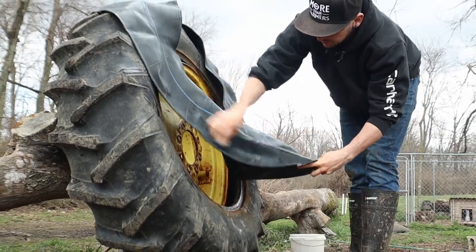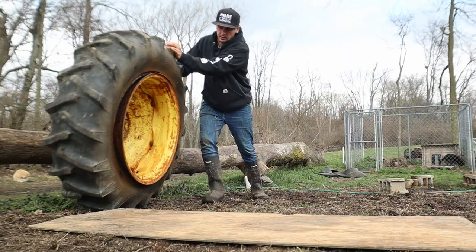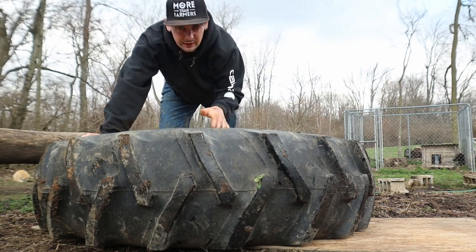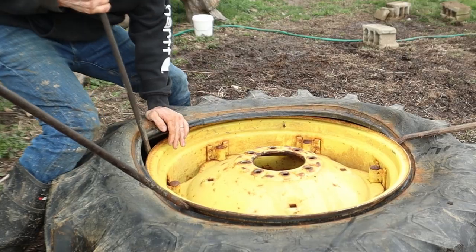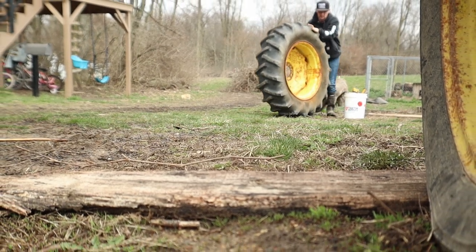I'm ready to put the new tube in there. I'm going to wipe it up with some soapy water so it slides on there nicely. You want to be really sure when you're doing this that there's no burrs or sharp edges on the edge of your rim. Now I just gotta be super careful putting this on here - sticking the tire tools in here without hitting that tube. Almost there. Now I can roll it up to the barn and put some air in it to see if this thing works.